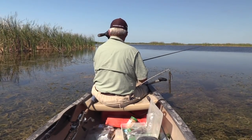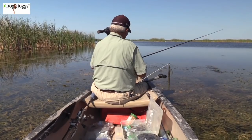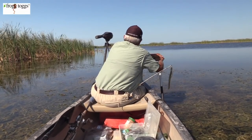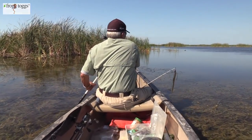Let me go forward just a little bit. My trolling motor — I can't make my trolling motor work right now because the hydrilla is too thick, so let me just push it forward just a little bit, and I will get to where I can run the trolling motor.